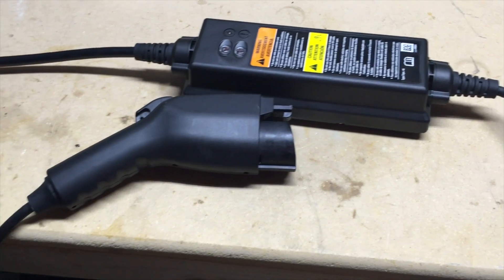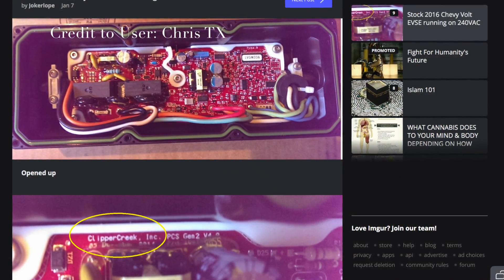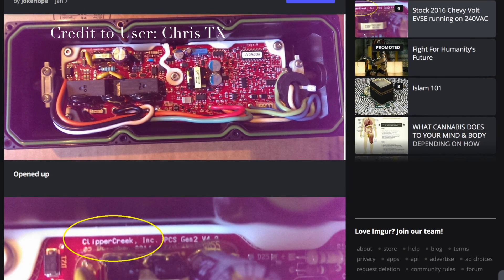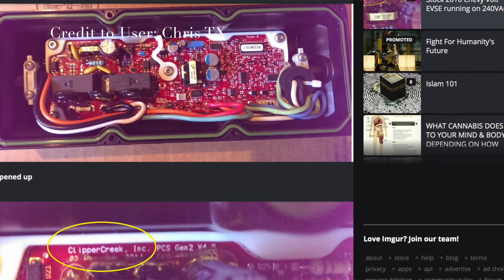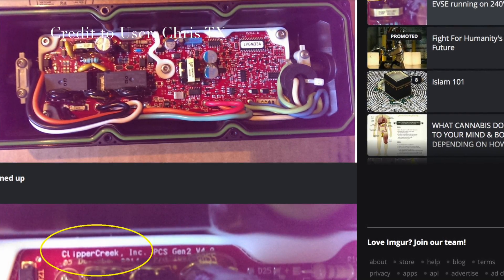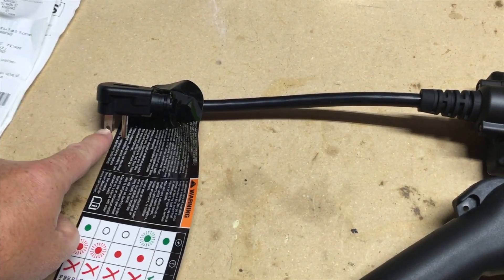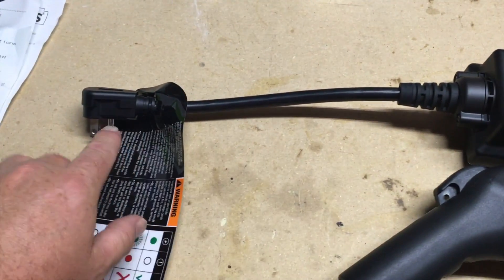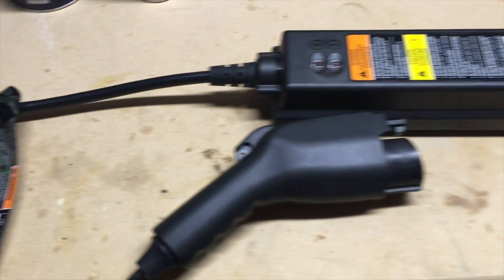There is no modification of the charger itself — you do not have to open it up and change anything. This is actually a Clipper Creek charger, and the circuit board inside is already set up for 220-volt charging. You just have to get the power to it. To do that, you change out the end. In this case, I'm not going to cut off the end — I'm just going to make an adapter to hook into a 240-volt circuit.